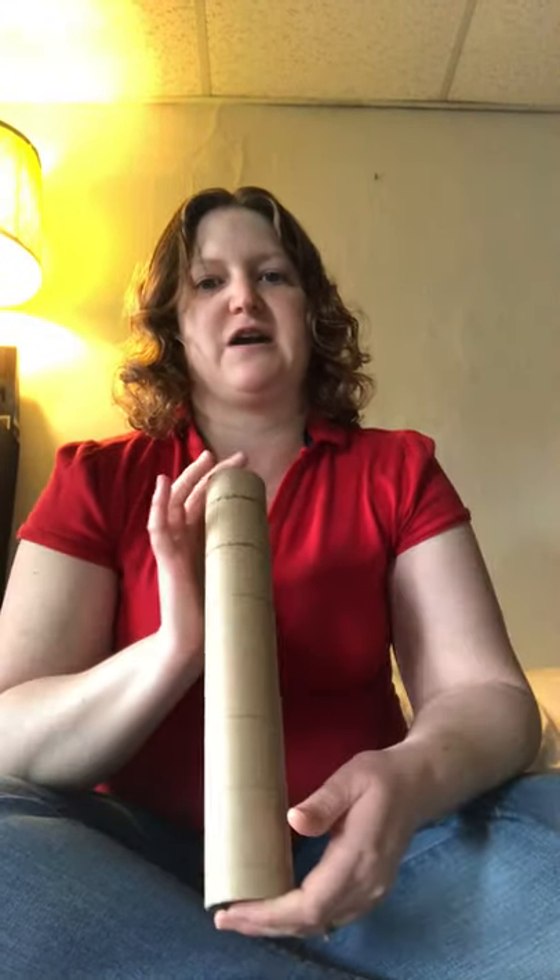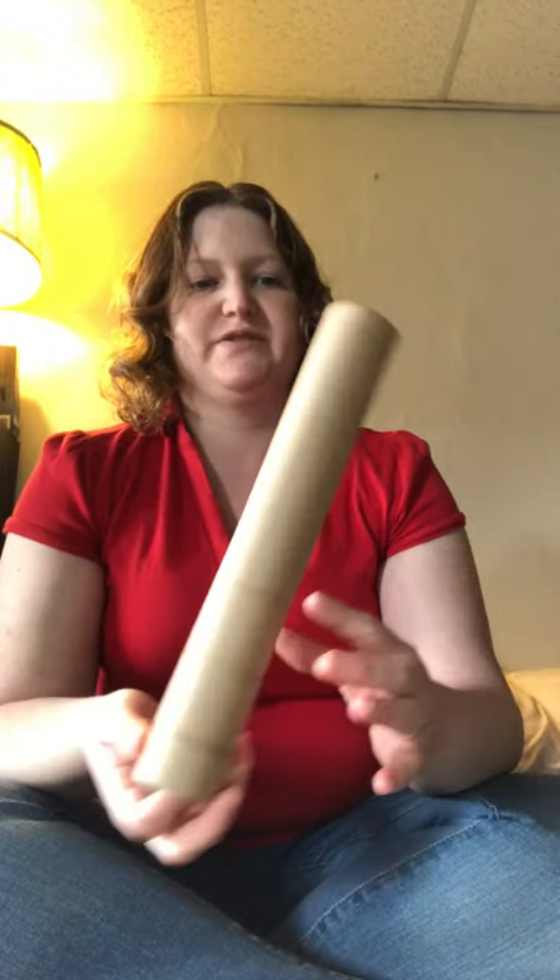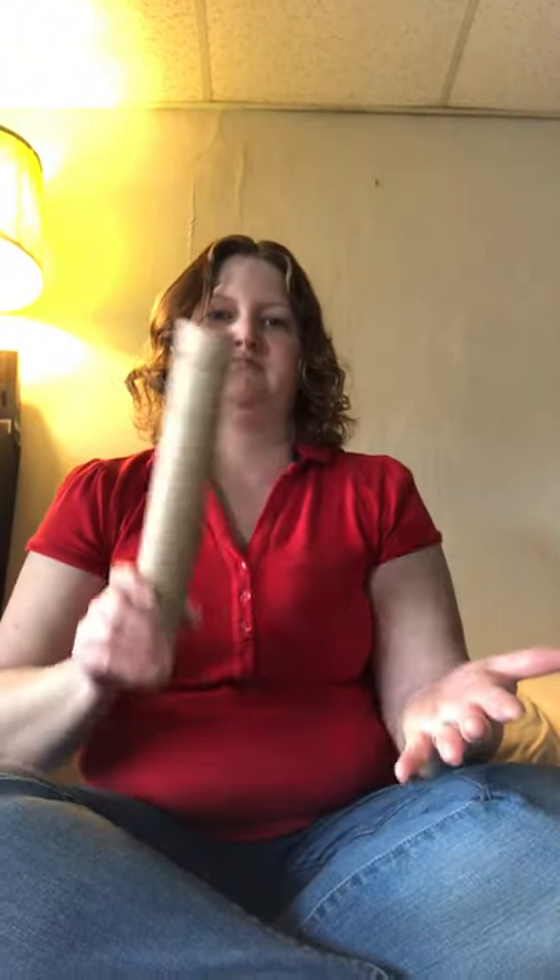Hey guys, here is something else that you will find around your house. This is a paper towel tube and I'm actually going to use it for a couple different things. The first thing is really super simple — you just hold it in your hand and tap it like that, so you can do different rhythms. So that's super simple, very rhythmic.